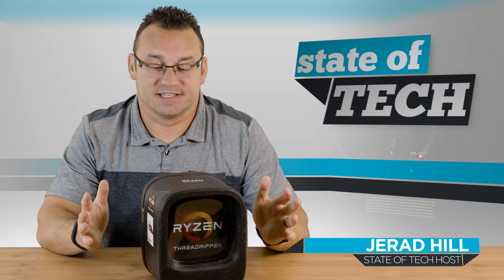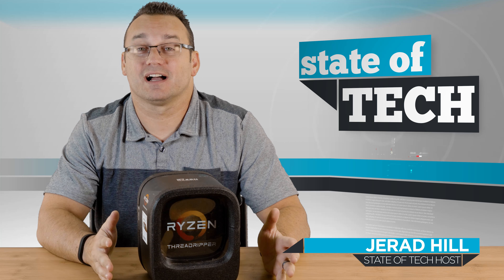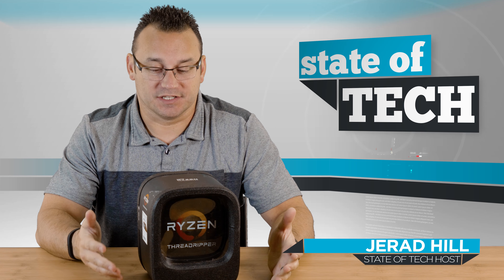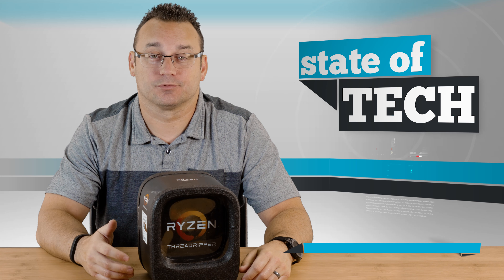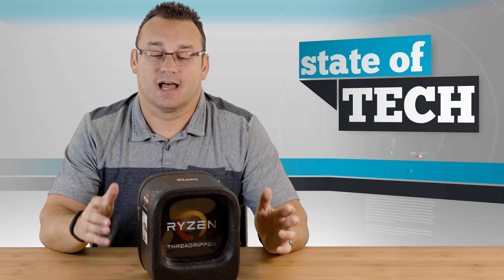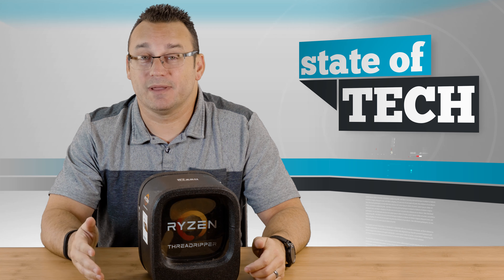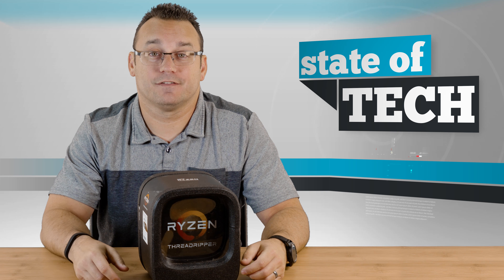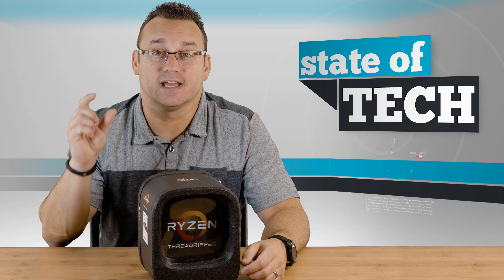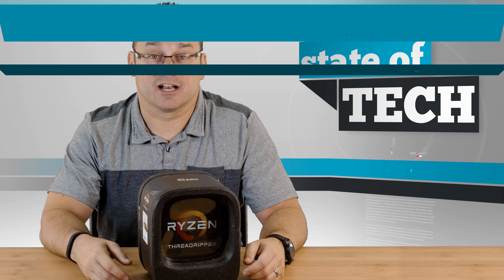Hey, what's up? It's Jared with Stated Tech and this is an AMD Ryzen Threadripper. We're unboxing this because it just comes packaged beautifully — it's a really neat packaging experience and I wanted to share that with all of you. This particular CPU is going into a build that we're doing, so make sure to check out the other video. We'll link to that in the description below and it's also showing up in a card right now, so you can click on that to see the entire PC build.